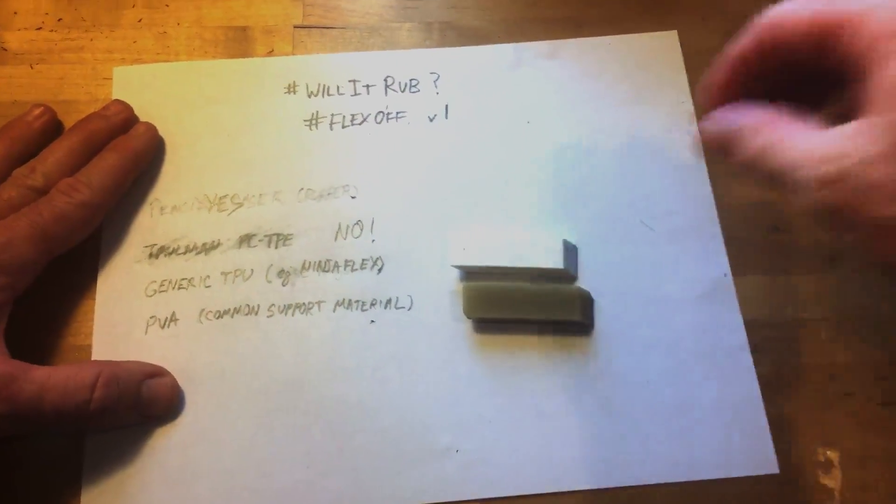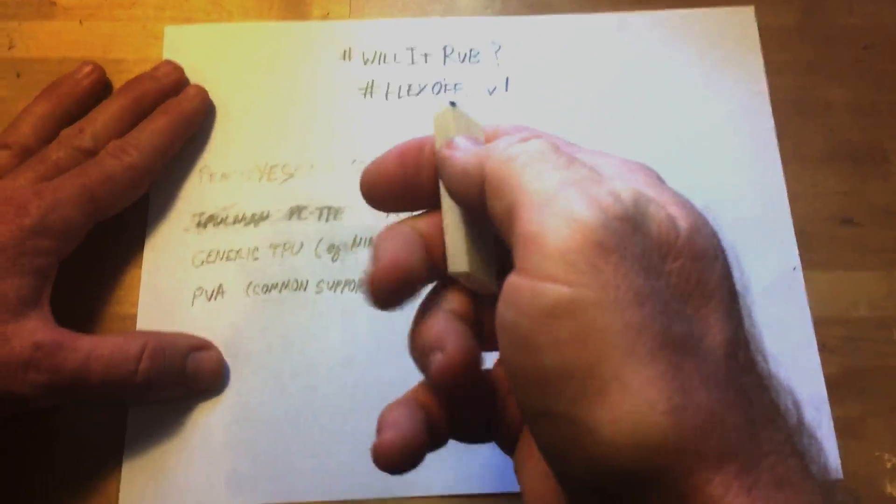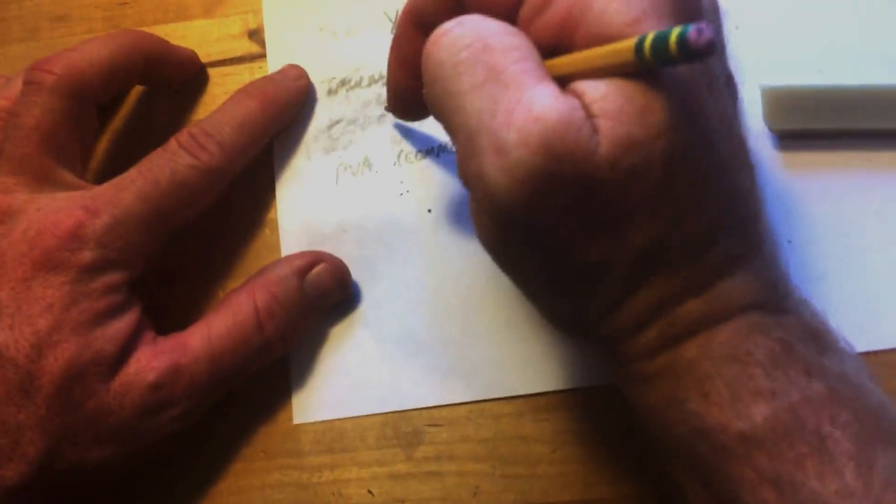Moving on — generic TPU. You might know this as Ninja Flex. TPU is a primary component of that, and of course they put their own secret sauce in there, but this is just a generic TPU. I'm just smearing. Well, wait a minute — get a little Western with it. I'm going to say maybe better than the PC-TPE. That's interesting. Once it kind of gets going, you really got to push on this. Once it starts to rub off the outer shell of the print, it actually does erase. That's better than I would have expected. I'm going to go with sort of?